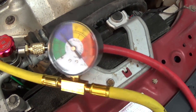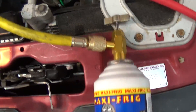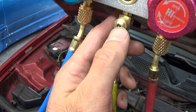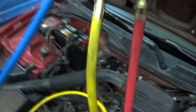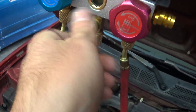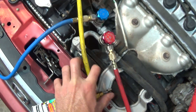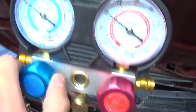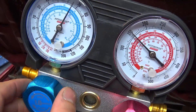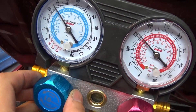This can might be almost empty. Second can hooked up. You want to purge out all your air so that there's just refrigerant in this yellow hose. It's open down here, and you want to open it up here, and then the Freon will flow through. You just want to charge, let it sit, settle.